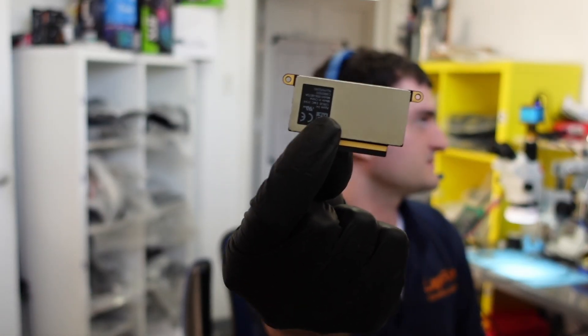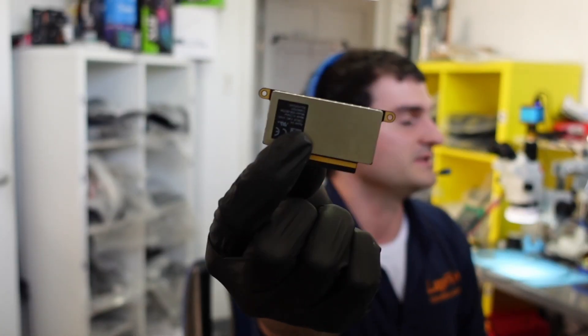If you've ever kept up with the channel, you'd know this is a really interesting model because it does have a problem with the SSD. Sometimes when you try to turn it on, you might just get a black screen, or you might get the question mark folder icon. This SSD inside actually does fail, and you can see it here — it's a very unique shape and size. It is one of the only models that has a removable modular drive.